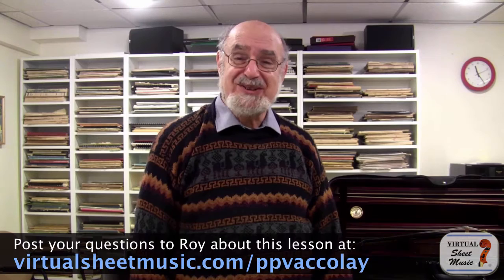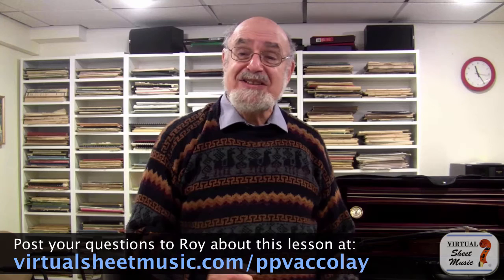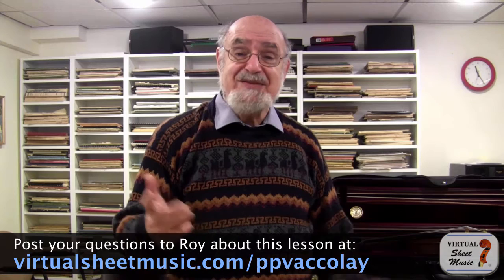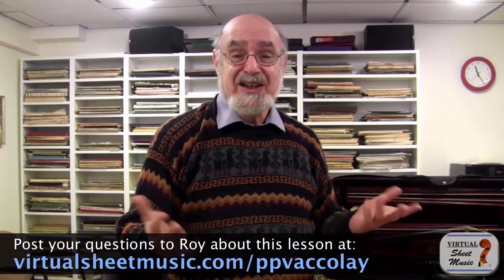Hi, I'm Roy Saan. I am absolutely delighted to be here working with Virtual Sheet Music to present this video on how to study the Accolay Concerto. The Accolay is one of my all-time favorite teaching pieces. For a lot of violin students, this is their first venture into the Romantic Era, which means that all of a sudden there's a new realm of drama, of musical intensity, of tenderness, of color, of variety. So this becomes the new task — to achieve this new realm of musical expression, this new realm of musical artistry.